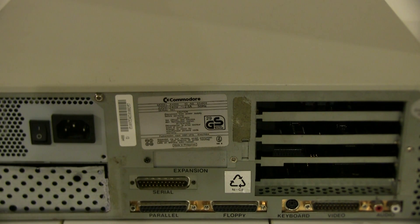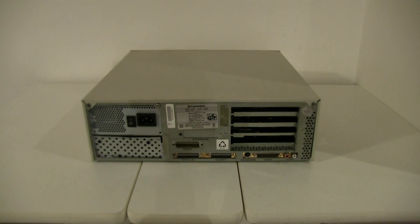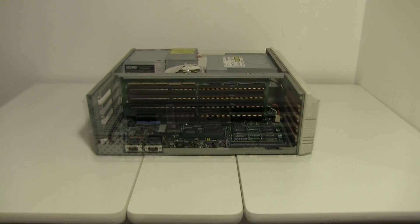The keyboard connector was for the Amiga-branded 4000 keyboards — it looks like PS/2, but it wouldn't work with any PC keyboards, only the Amiga-branded ones, and it's very strange that they did that.